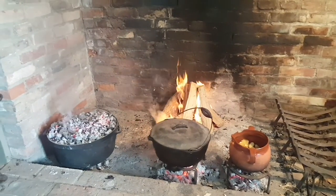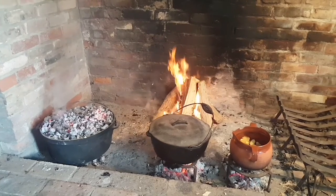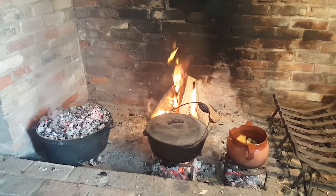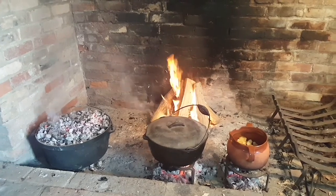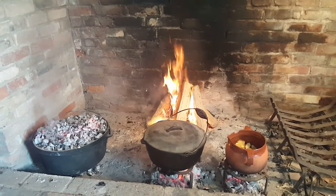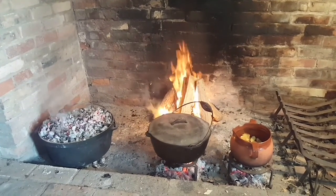Our pots are busy cooking, and what you want to do is continue to put hot coals either underneath or on top with the bake oven, and make sure you add enough wood to your fire so we get a continuous amount of red hot coals.